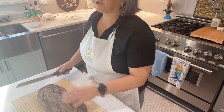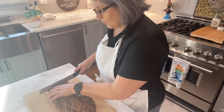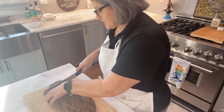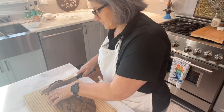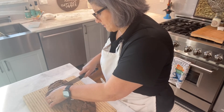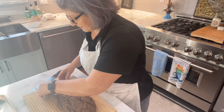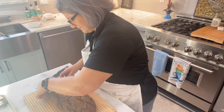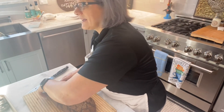I just took my biscotti out of the oven a few minutes ago and now we're going to cut it while it's still warm. You need a serrated knife because it's still soft and hot. You want to cut it while you're still able to, because if you wait too long you won't be able to cut it. Once cut, we put it back on the cookie sheet facing up to go back in the oven for the second bake.